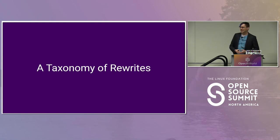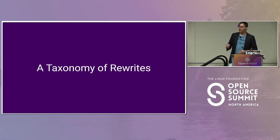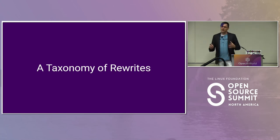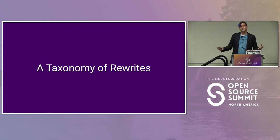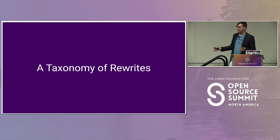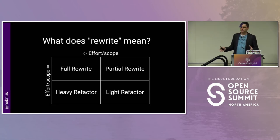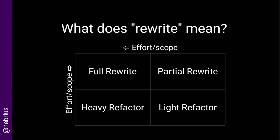I have this talk title — 'to rewrite or not rewrite, that is the question.' Hamlet is my favorite Shakespearean play and I just couldn't resist. But it's a bit of a red herring, and an intentional one. When we talk about rewrites, we think of it as a binary thing: either we're going to do it or we're not. But that's not really reality. Whenever we do a rewrite, it can mean a whole bunch of different things. I came up with this taxonomy based on terms that I and others have used before, going from least amount of effort and scope to most: a full rewrite, a partial rewrite, a heavy refactor, and a light refactor.